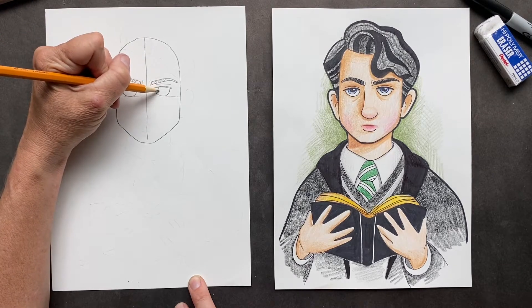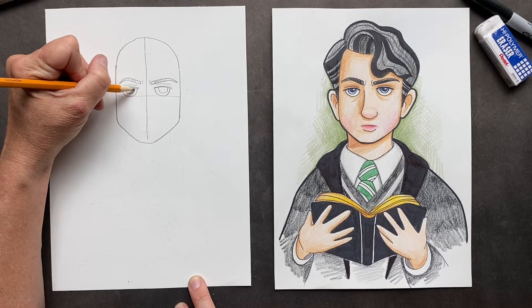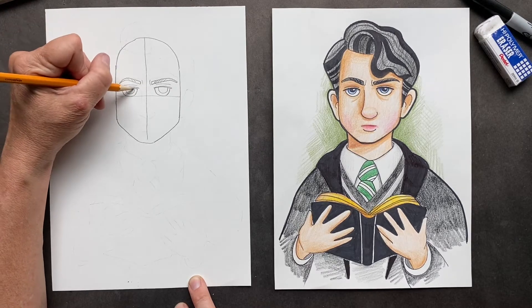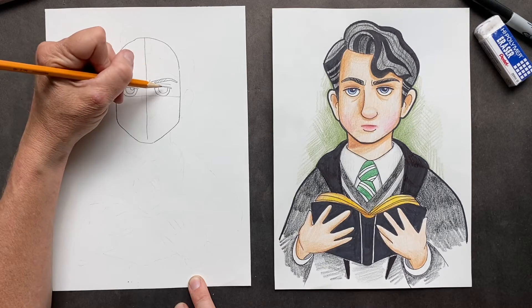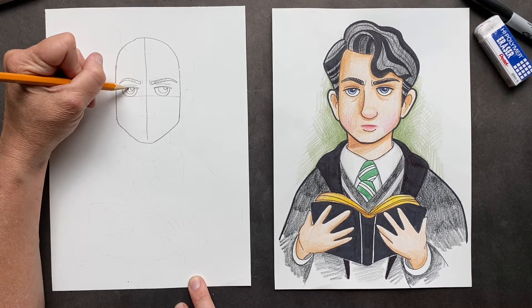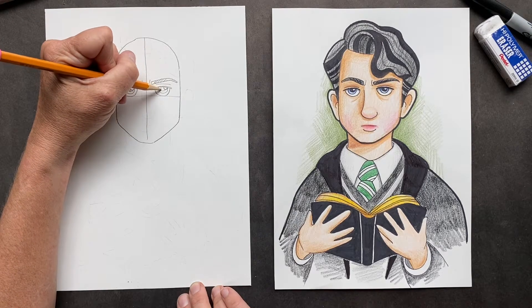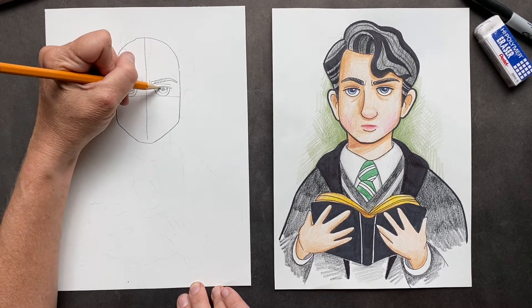So inside here we're going to put another half circle, and inside that half circle we will do a partial circle and his pupil. He's looking villainous.